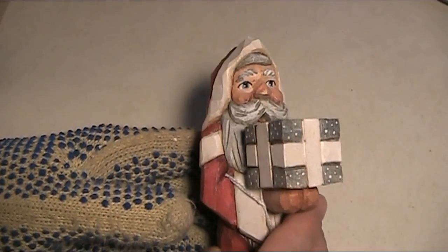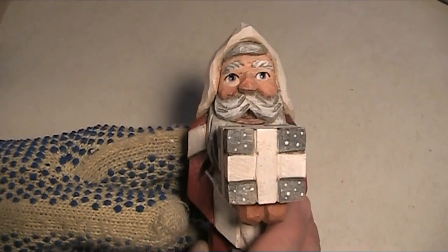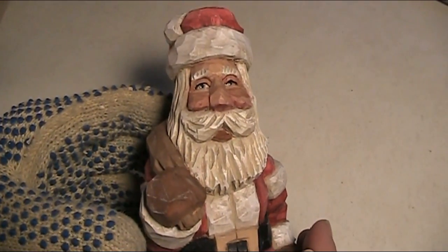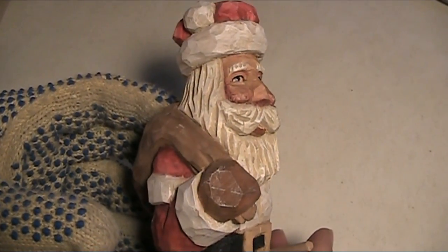Here's another example. Carving in the face. And one more sample here. Different, and yet the same.